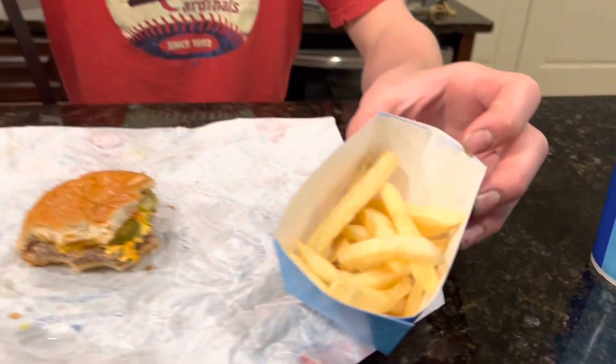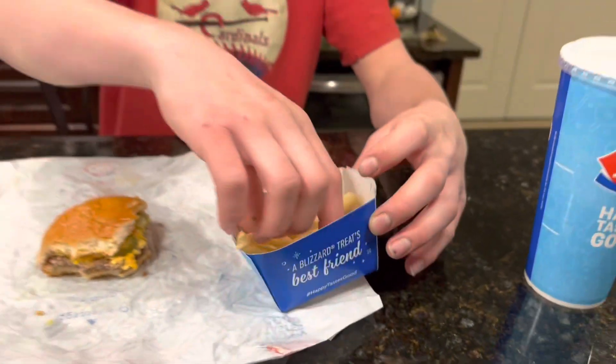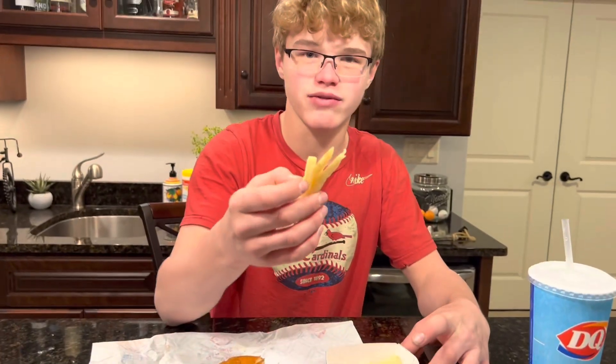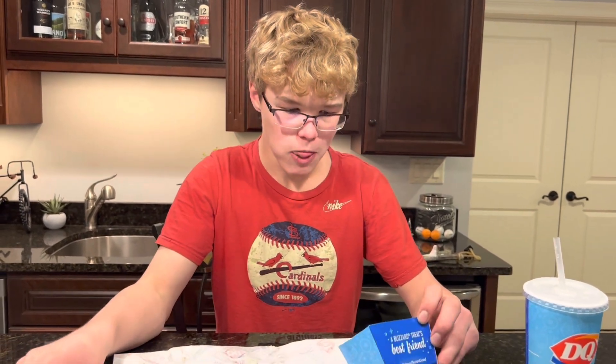The fries are just pretty basic. DQ doesn't have a lot of them and they don't serve it in much — just this little cup. It's kind of like any average french fries, not like McDonald's or anything special like that. They're pretty good, just kind of normal french fries.